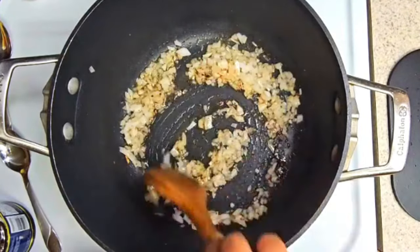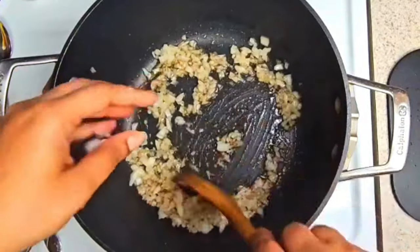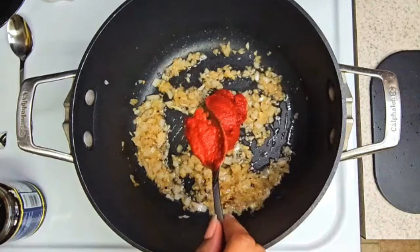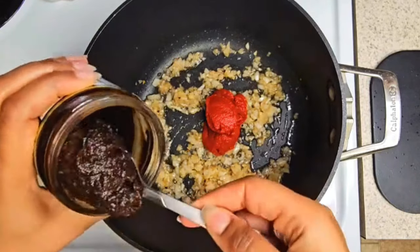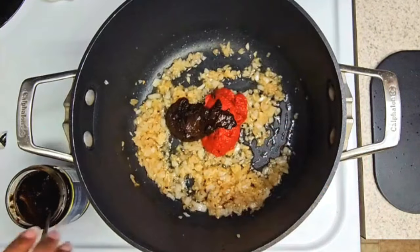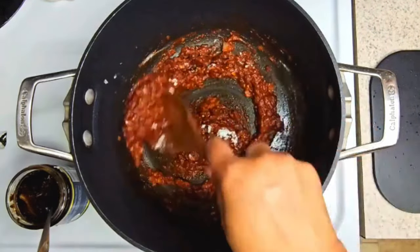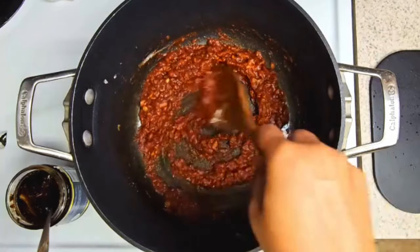Add in your onions — white onions and some garlic. Saute those things down. Next you want to add in some tomato paste, some beef broth, better than bouillon, and mix that well together. Now the next step: you want to add in a little bit of flour or cornstarch. This is gonna help thicken up your base.